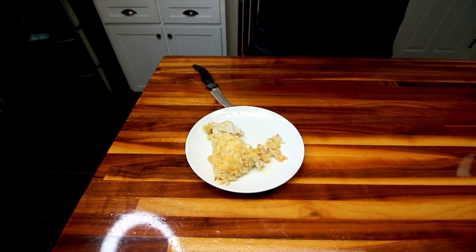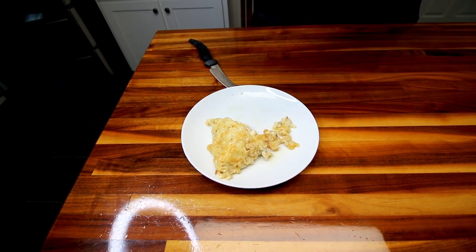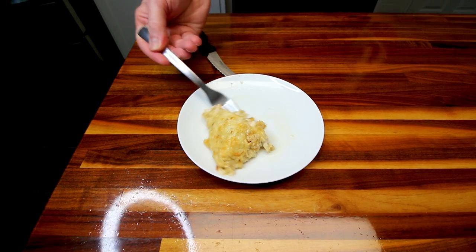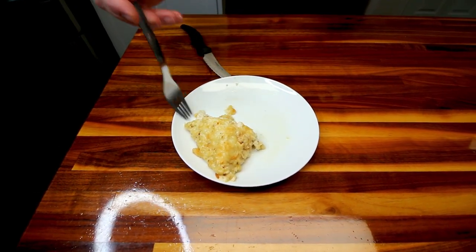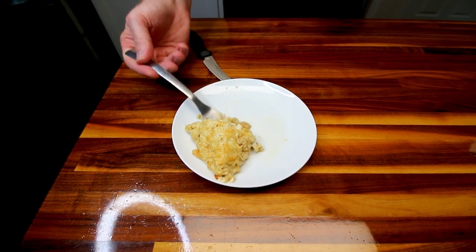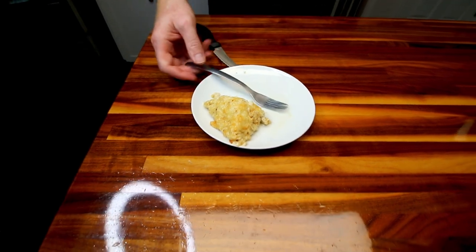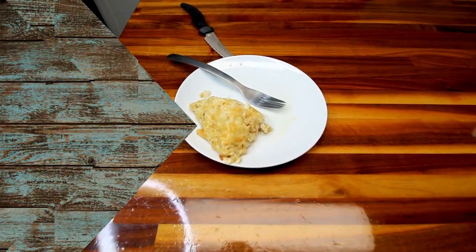He's going back for more. Anyway, I think that definitely was a success. I will be making this again in the future. So again, that is Pioneer Woman's best chicken breast recipe — definitely pretty good. All right guys, I hope you enjoyed. Thanks as always for watching. We're going to go eat some of this. We will see you on the next one. Bye.